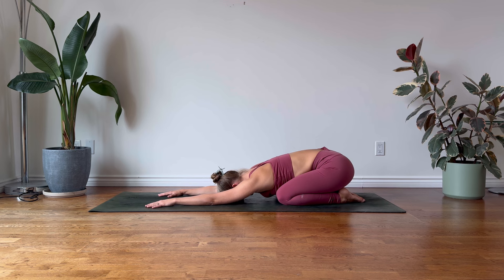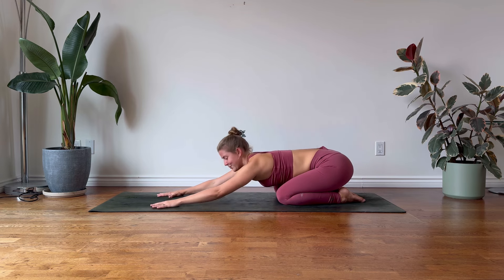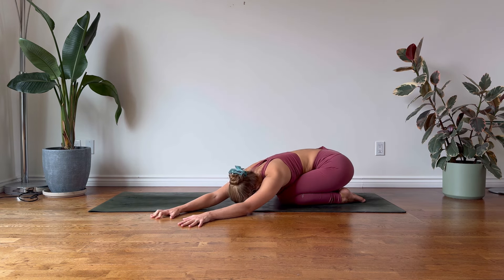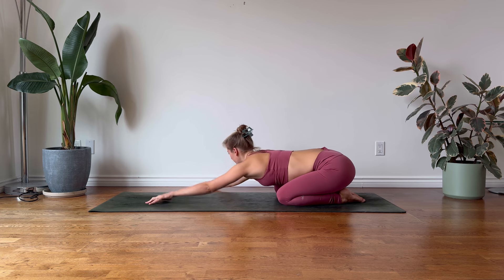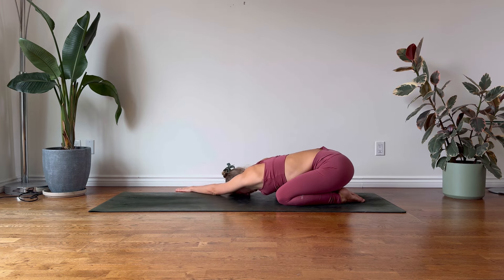Let us commence today's practice, taking one nourishing breath. Inhaling through the nostrils and exhaling, letting go. From here, mindfully walk your hands, your arms, over to the left, feeling a nice stretch for the right side of your torso. One breath here. Soften in the belly. Let's return through center and guide our arms over to the right. Breathing into the left side body, creating space, and letting go.